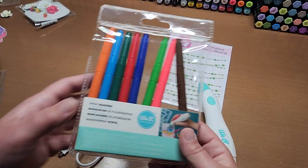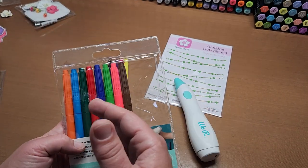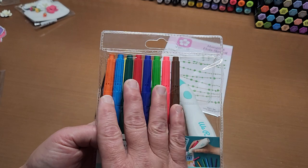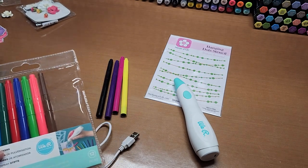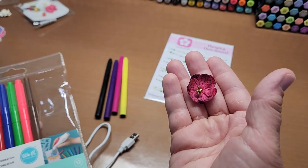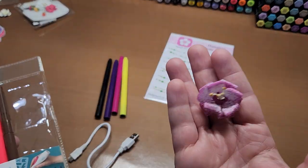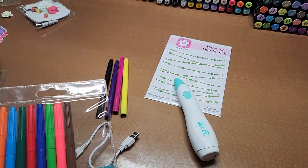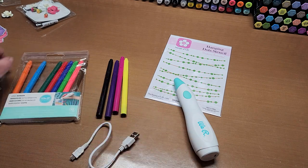You're limited on colors, but if you use them with colored cardstock it multiplies the amount of colors because the marker color actually changes on colored cardstock. Whether you're enhancing something that already has color — like adding pink on a flower for more definition and black to enhance it — or taking white cardstock and making it your own, it's super fun. You can combine colors.